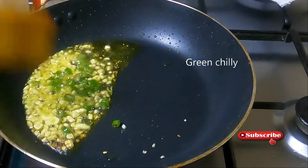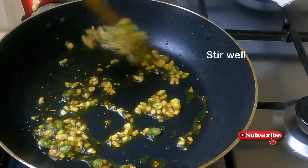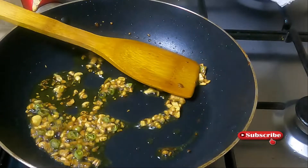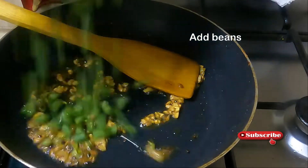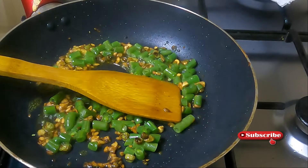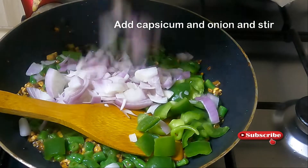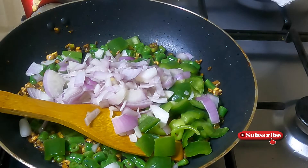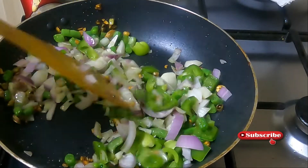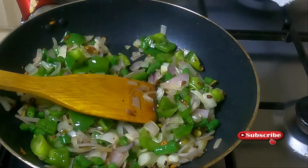We can fry it with chili and garlic — chili, garlic, and ginger. Then we will add beans. We will also add capsicum. We do a little bit of beans.